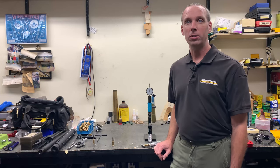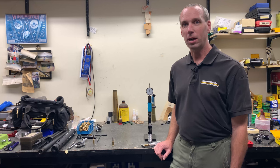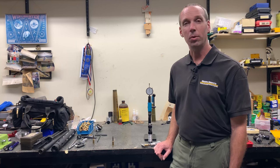For more information on our dies you can go to our website at www.whedongunworks.com where we also have printed instructions available if you'd like to view those.